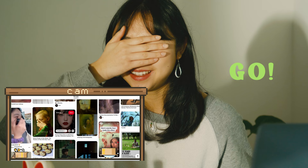I have Pinterest on my computer right now. I am just going to scroll like always and stop on the first thing that I see. Whatever I stop at, I have to recreate as a short video or a short film. Let's go.